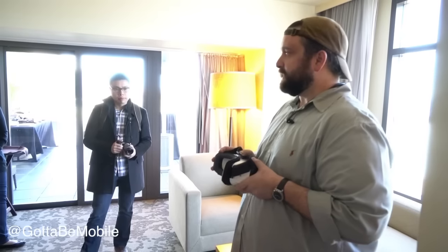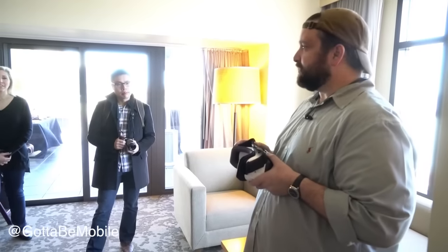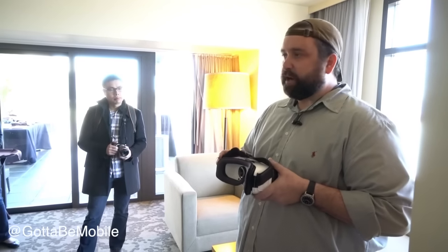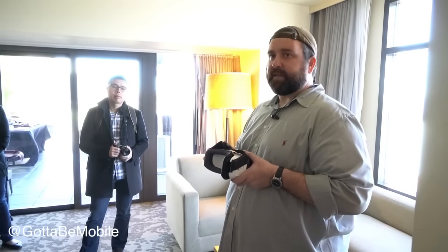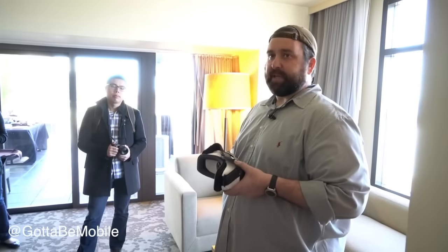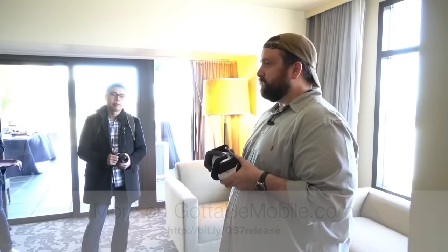So that is the Gear 360. Resolution is just under 4K — 3840 by 1920 total. It takes micro SD cards up to 128 gigabytes, and at the bit rate it films, you'll get about 4 minutes of video per gigabyte of available storage. It has removable batteries, which is really nice. Depending on your resolution, you could record an estimated up to 2 hours total on a single battery charge.